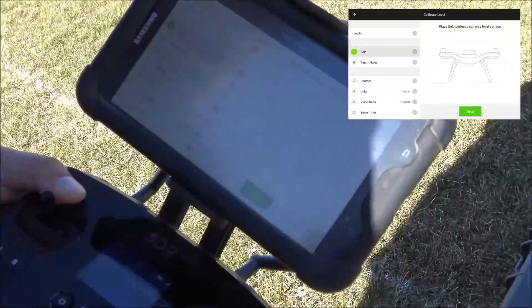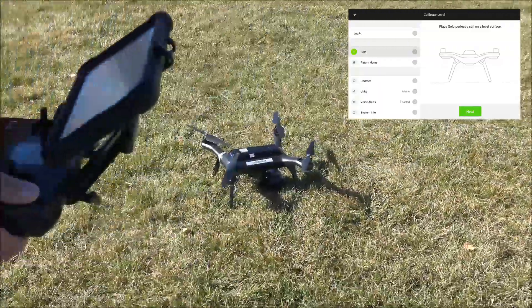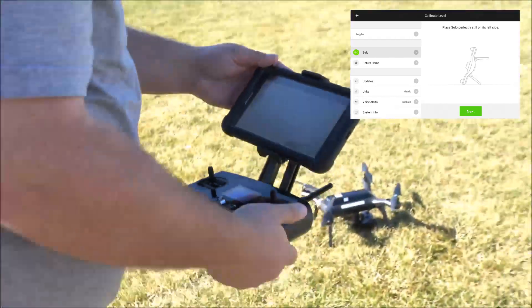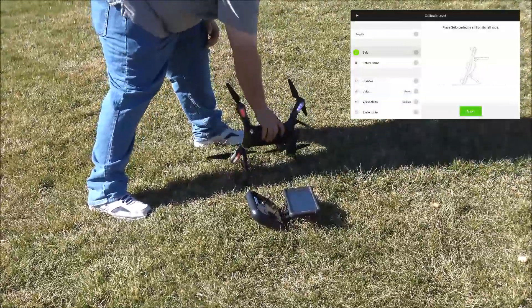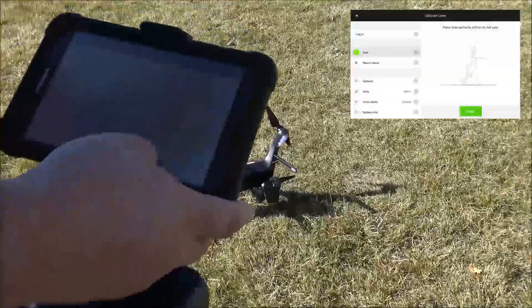Ensure that the drone is facing north to begin with on a flat surface. The app will prompt you to place the drone in several different positions. After each time, press Next to go to the next position.